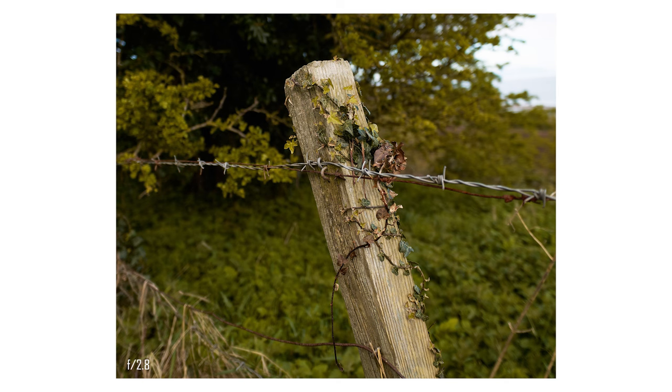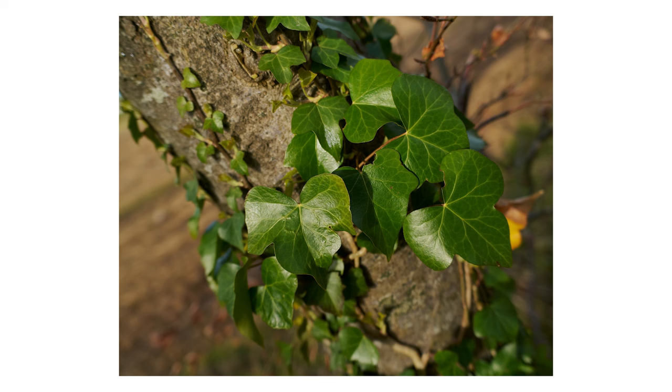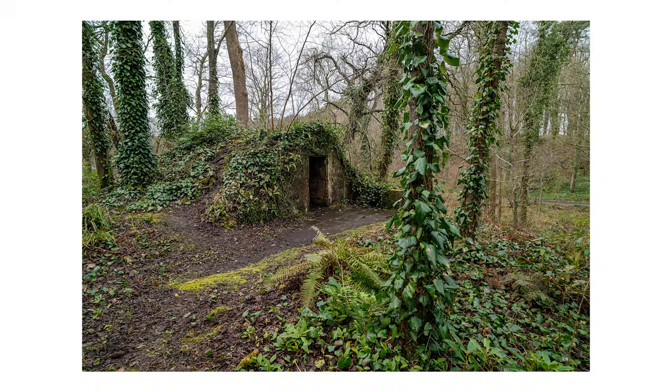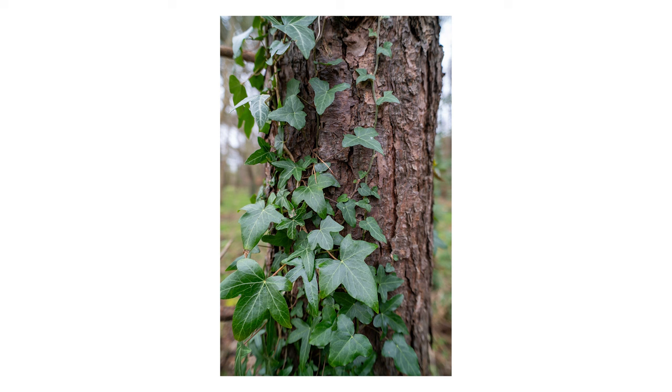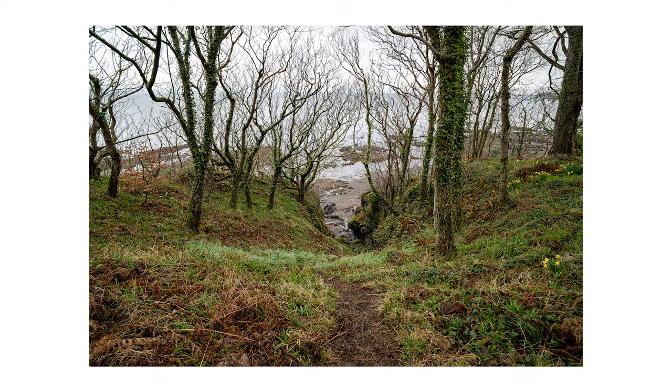I took it into the woods a lot, because I do a lot of woodland photography. I thought that would probably be one of the best areas to test it out — just to see how it copes with everything that's going on in the woodlands. And again, it's been absolutely fantastic. It's one of those lenses where you've got to try it to see how good it is, and it genuinely is a good, strong lens.